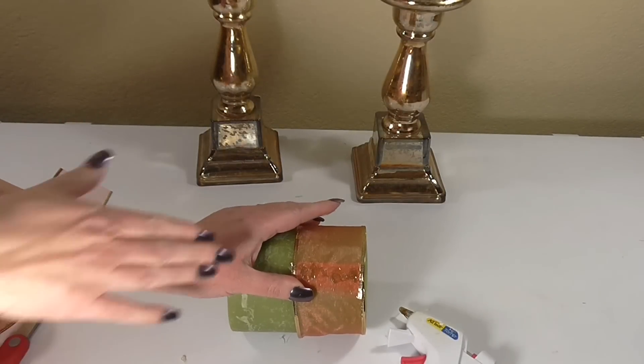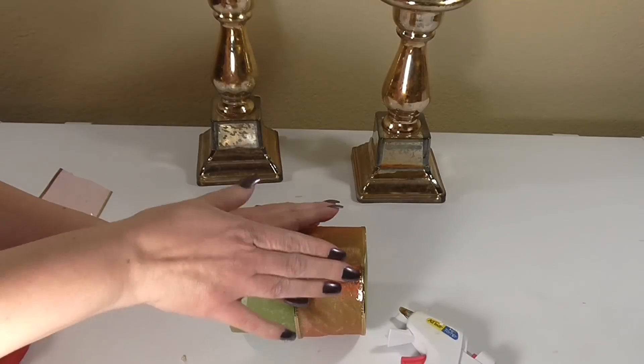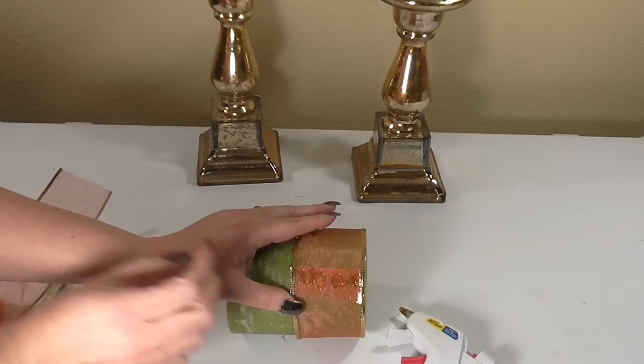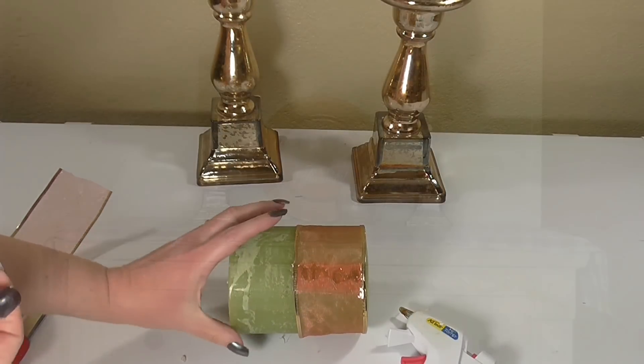If you want this to be a 360-degree arrangement where you can look at it from all ends and have it be as beautiful as possible, you can always take some Dollar Tree crystals and add them as a little accent. They'll cover up that seam and you don't even have to glue them because they have adhesive on the back.